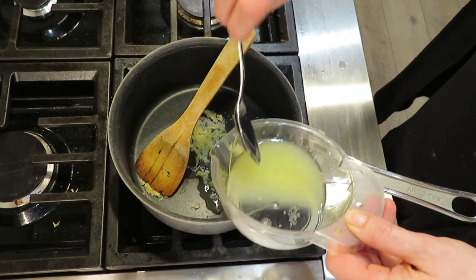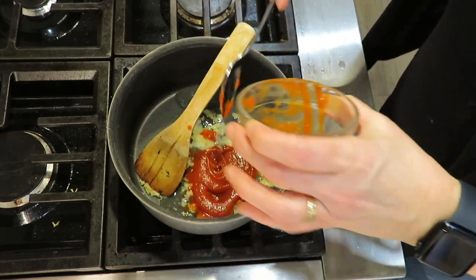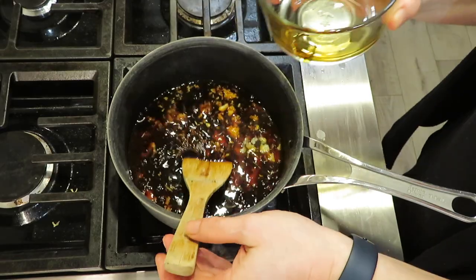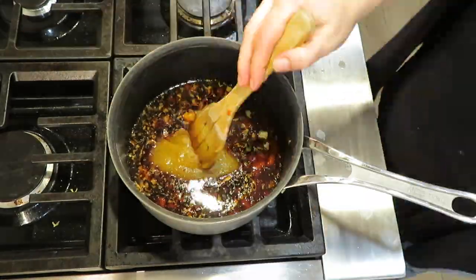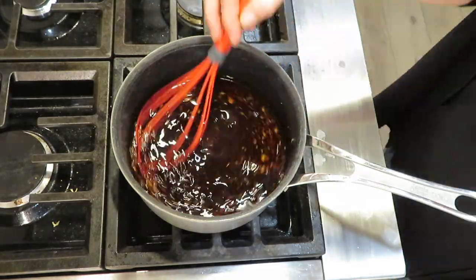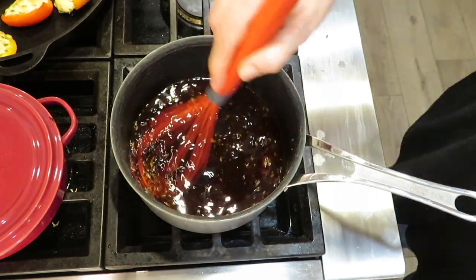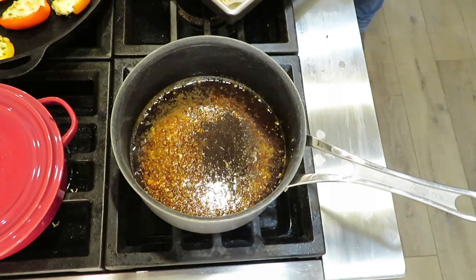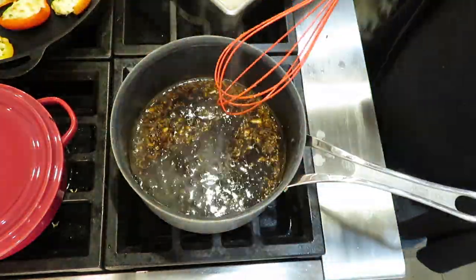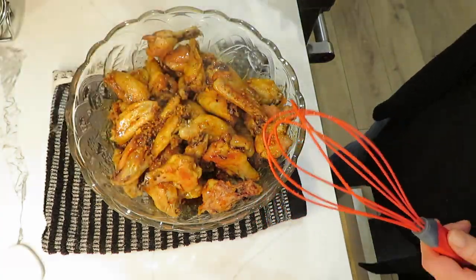I'll bring the sauce ingredients to a boil then simmer for a little bit. That includes lemon juice, pressed garlic, sriracha, soy sauce, and honey. Make sure you're stirring it continuously so it doesn't burn — I used a wooden spoon and then switched to a whisk. Once the wings were done, I transferred them into a bowl and tossed them with the sauce.